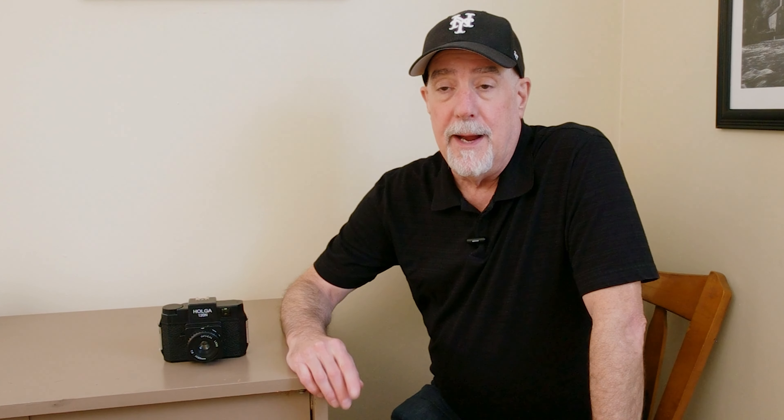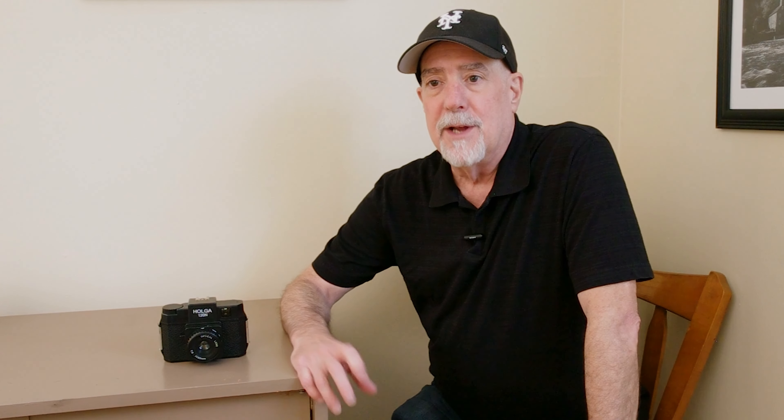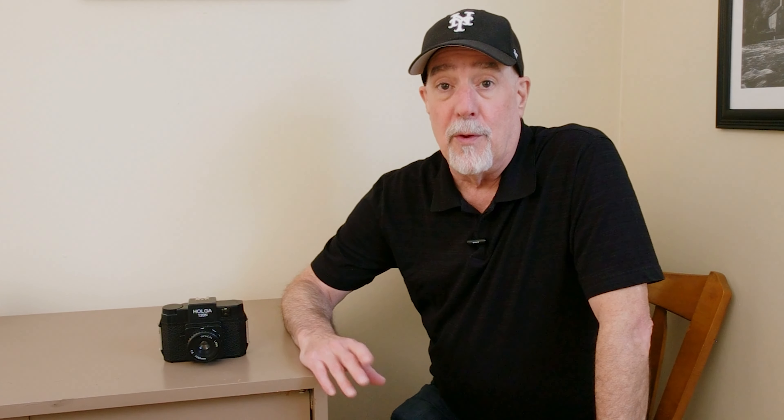I also put some tape over the film exposure window, so that way, after you're done advancing the roll to the next frame, you can simply cover this up to prevent any light coming in through that window. Now that's how I taped up the back of the camera to help prevent possible light leaks. And you can see I taped that sucker up like a mummy.